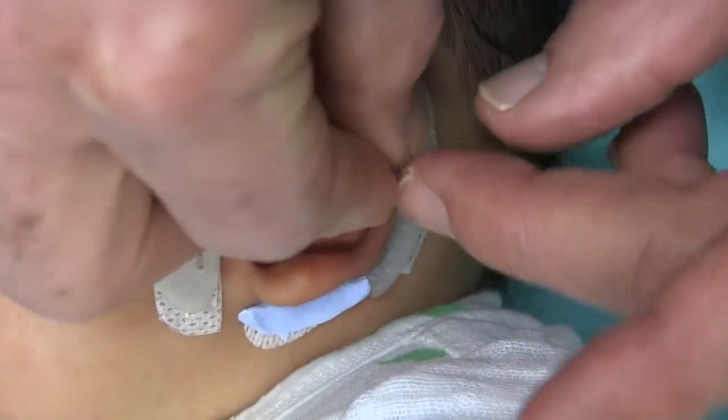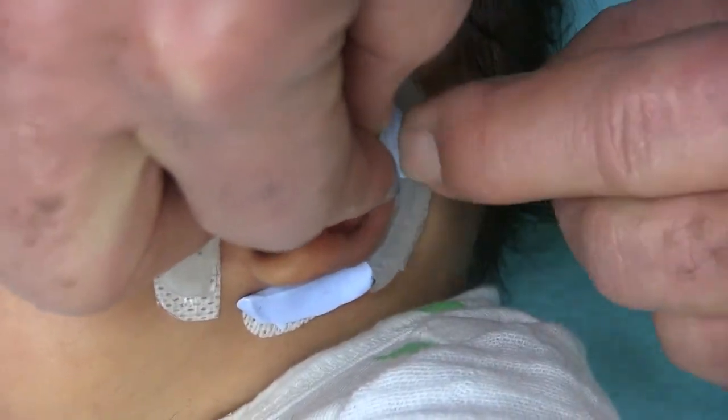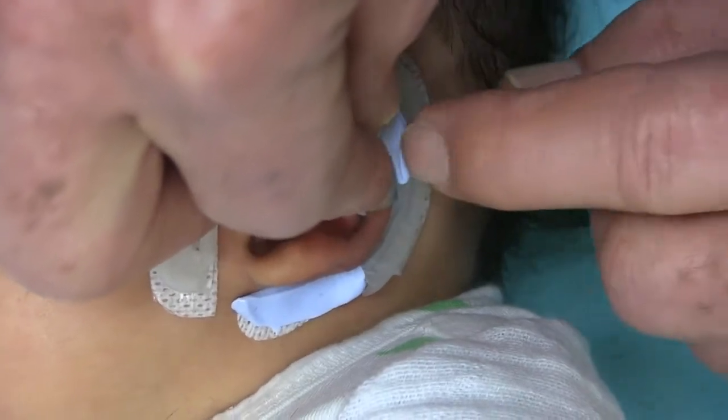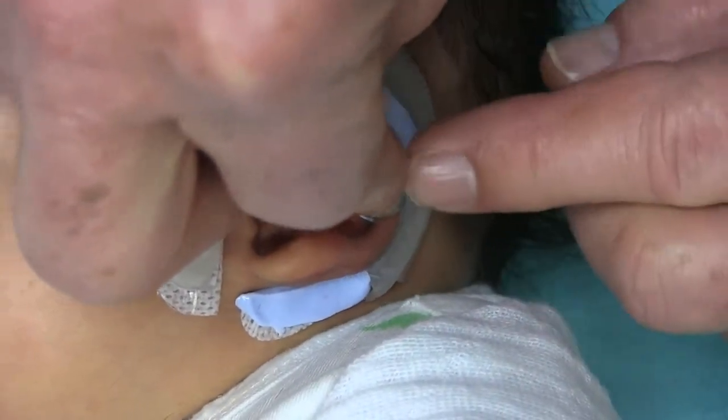This might be too firm of a mix. It's starting to really set up. I can mix some more if you like. Yeah, I'm going to have to add some more. I think we're going to have to get some fresh. Good job, buddy.